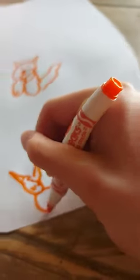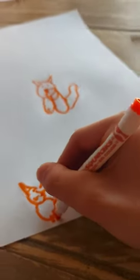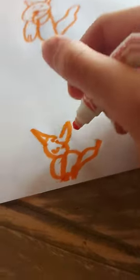Alright, put some ears on it. This is hard. Okay, let's add some legs. Oh, come on. No, wrong way. Add some legs. I just want to add some legs to my freaking cat.